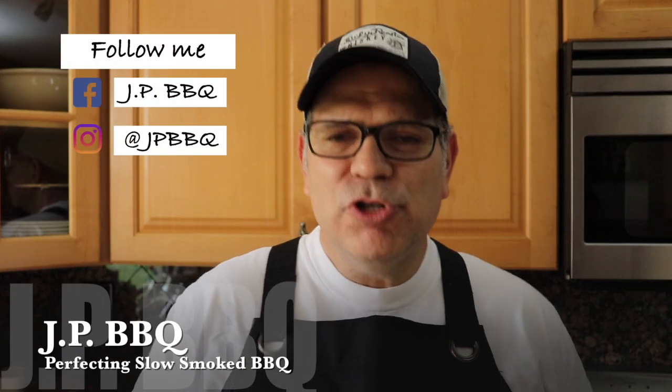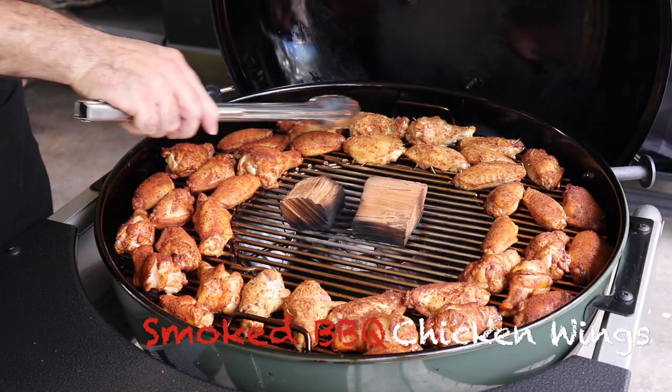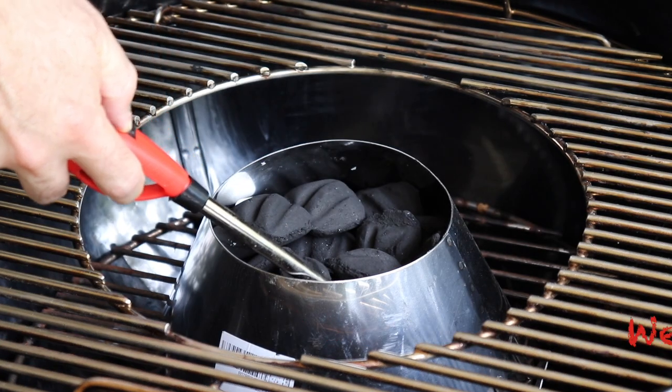Hey, what's up guys? JP with JP BBQ. Welcome back to my channel. And as always, I appreciate you guys tuning in and watching my videos. This weekend, let me tell you what we got going on — we are going to be smoking up some BBQ chicken wings inside of our Weber Performer using our Weber Vortex accessory. So you guys stay tuned. I'm really excited to do this new video. Let me show you what these chicken wings BBQ style come out like.